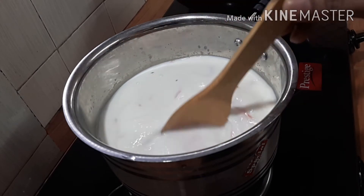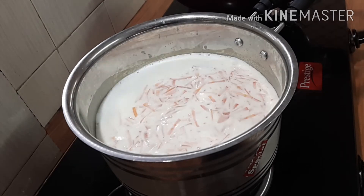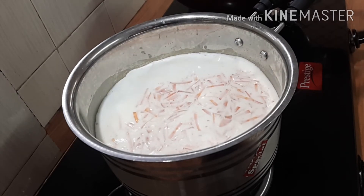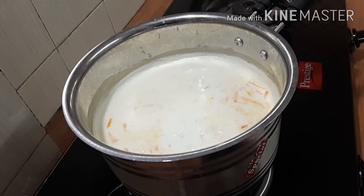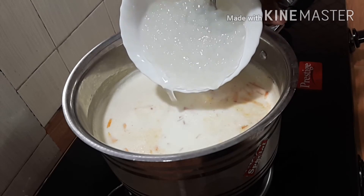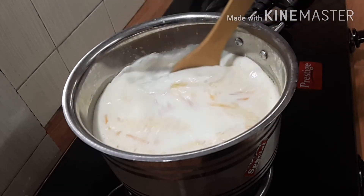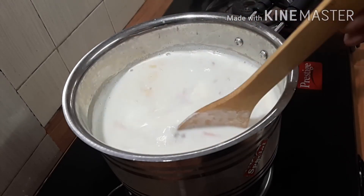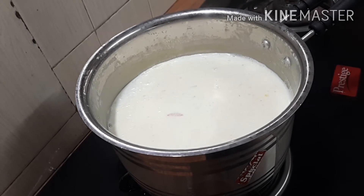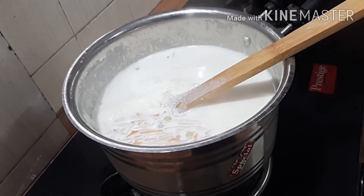Mix it in the pan. I'll mix it in a cup of mango. We're gonna mix it in a cup of rice.